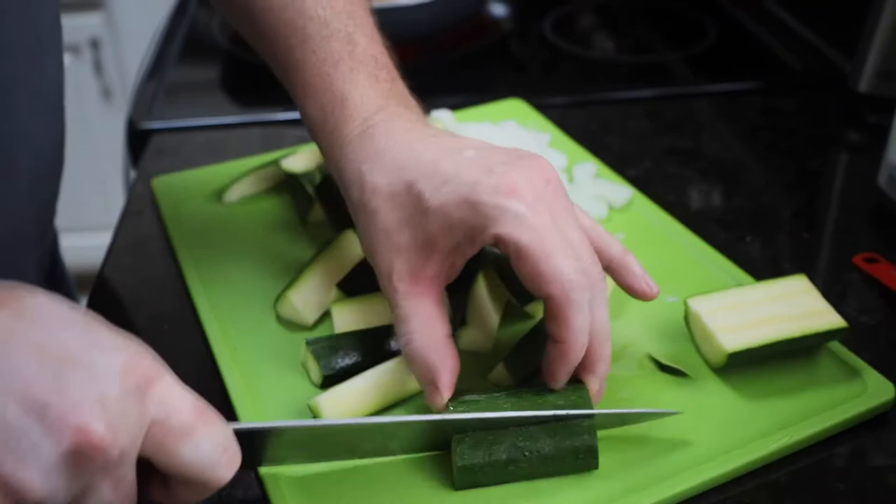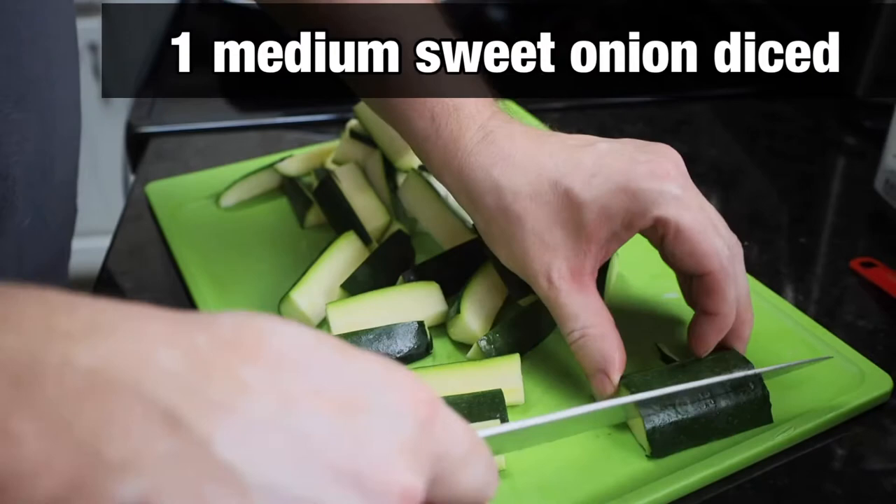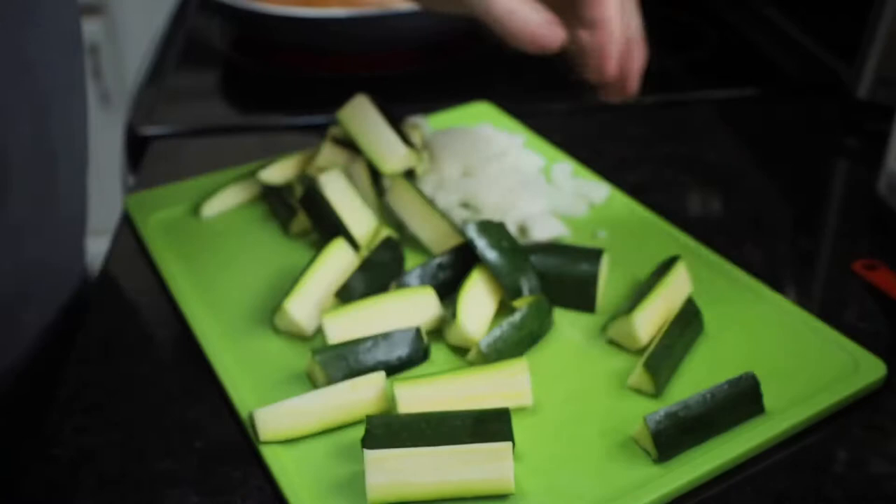Now I've already cut up one of the zucchinis, so we're using two zucchinis. We're also using one roughly chopped onion, and you want the onion to be a sweet onion.